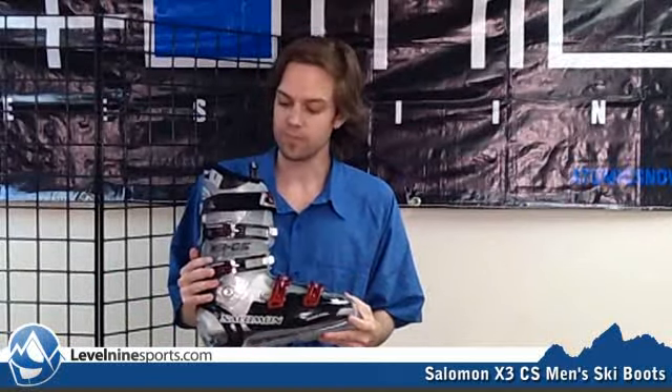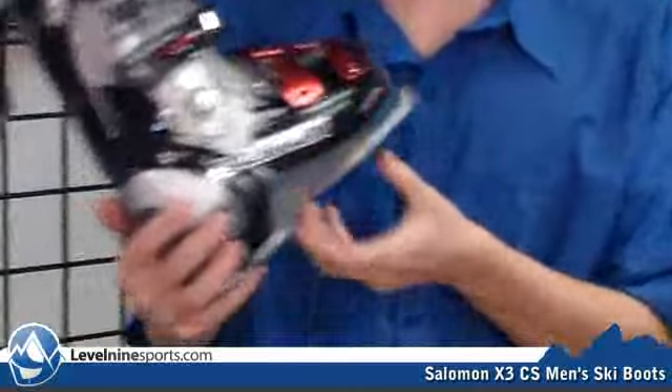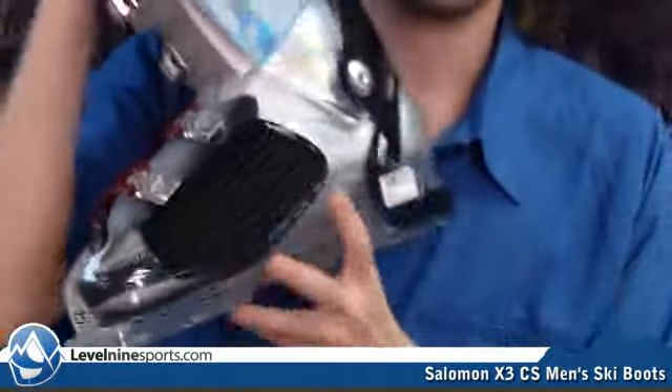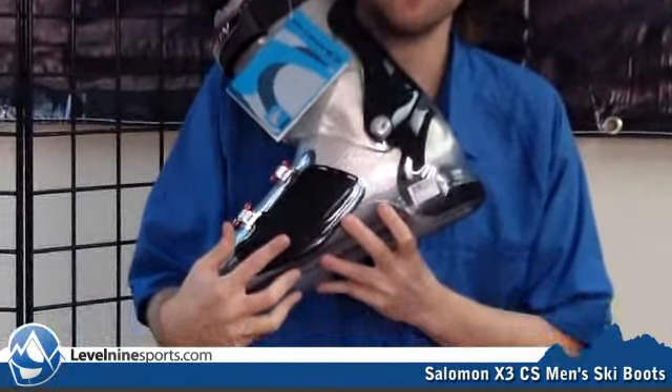This is the Salomon X3 CS. Salomon puts the little CS tag after a bunch of their boots. What CS means is custom shell. The custom shell boots — if you look, this black portion and the black portion on the other side — this portion of the boot is actually made to be sort of pushed out, bored out somewhat.